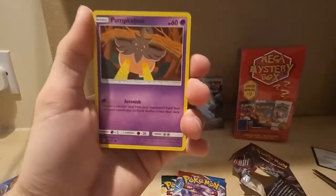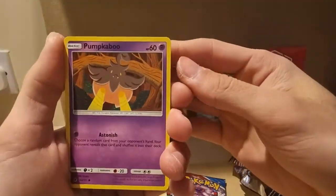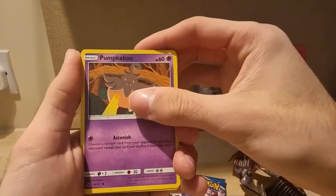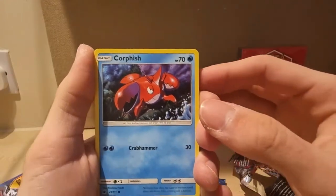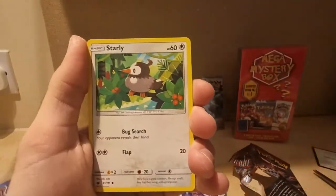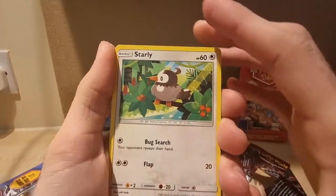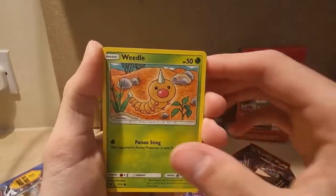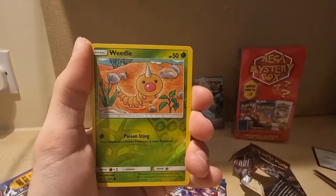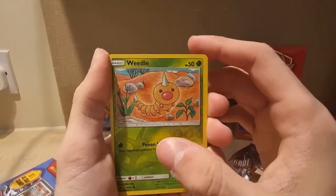Got Dry Skin — pardon me. Anyway, Pumpkaboo — sorry I can't read. Corphish, Starly, Skiddo, Weedle.